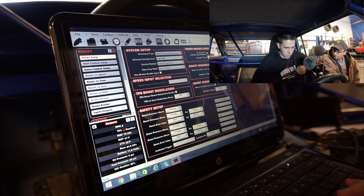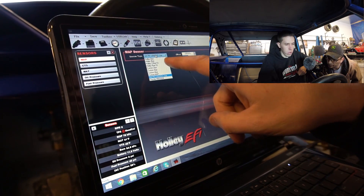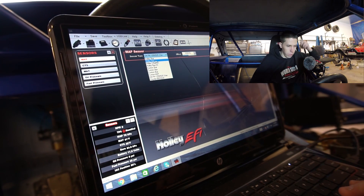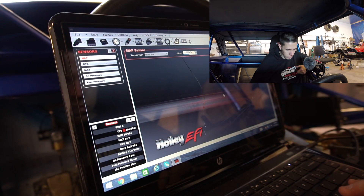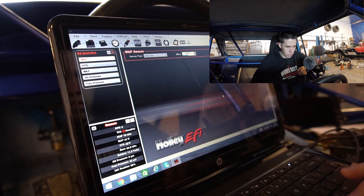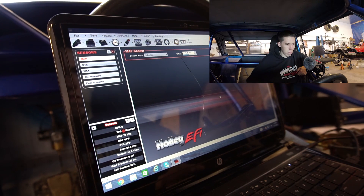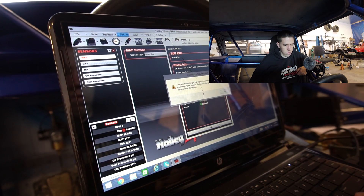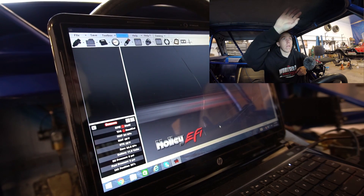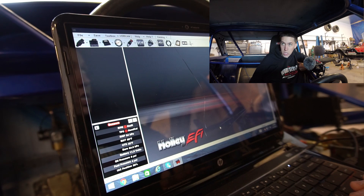Wastegate type - it's a dual port, set up just like how mine is. The other thing I need to figure out is the MAP sensor setting - where you tell it what kind of sensor. Right here I have GM 3-bar, and then you have the Holley 3 or 3.5-bar - I'm sure it's probably 3-bar. It's actually reading pretty well - it shut off at 84 kPa. MAP sensor three bar, okay - it's reading right where mine always reads at 84 kPa, just about 10 kPa off compared to my sensor.